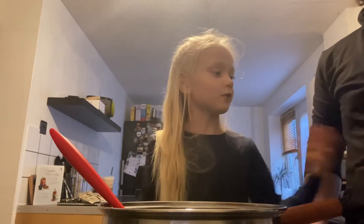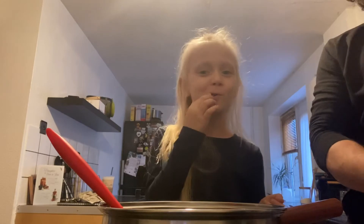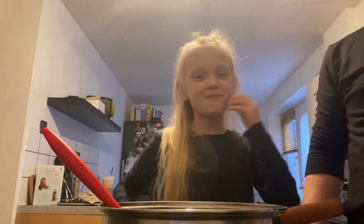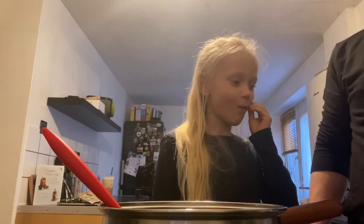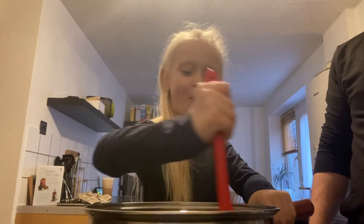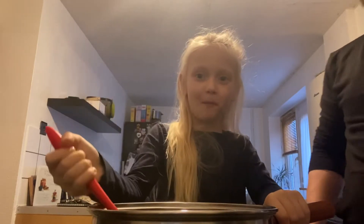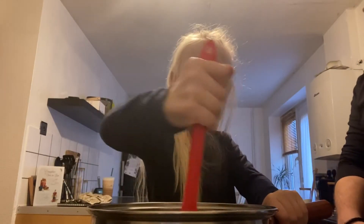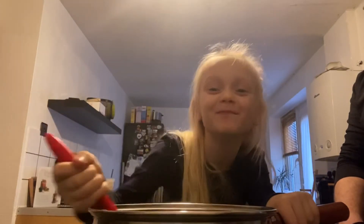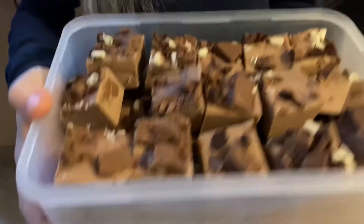Daddy, can I try one? Daddy, can I try one of these? Daddy, can I do my best for Christmas Eve? This is what I made yesterday with my daddy. Do you like it?